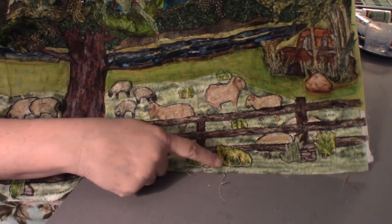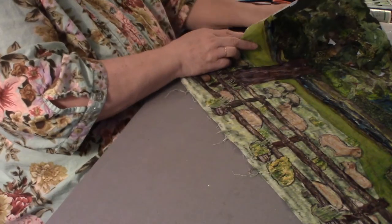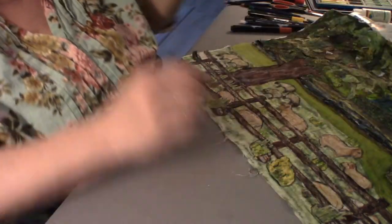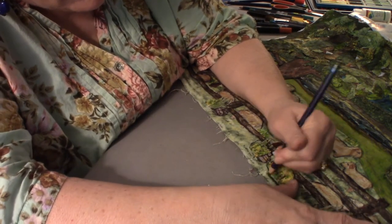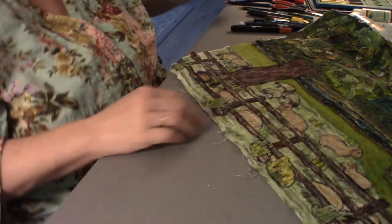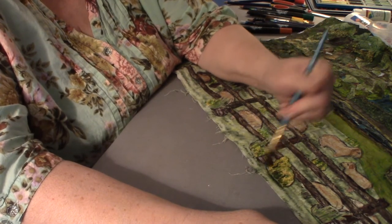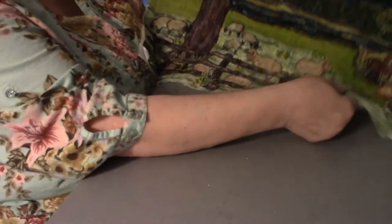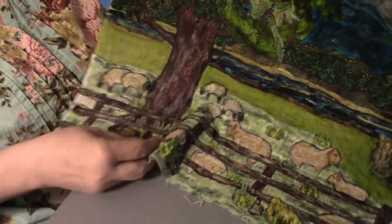I might have outlined a couple things a little much. I don't like this outline under here — first thing I can take some green marker and try to distract you from it. Then I can take some Inktense and try to color over it. Then I can take the gel medium — right now it's a little darker because of the gel medium, but I think it takes away from that cartoon-line look.